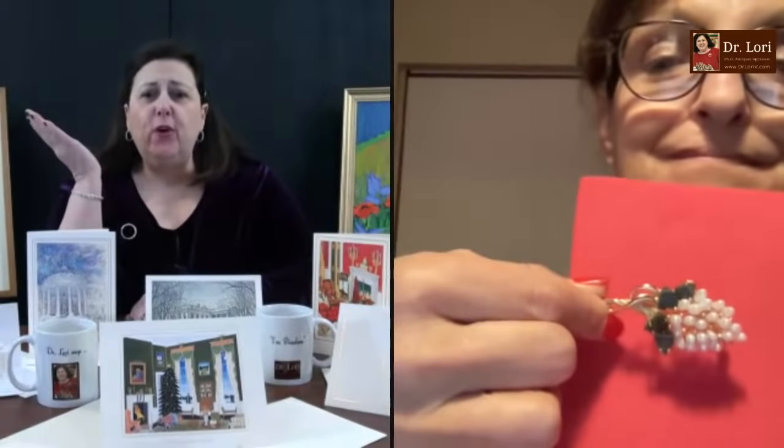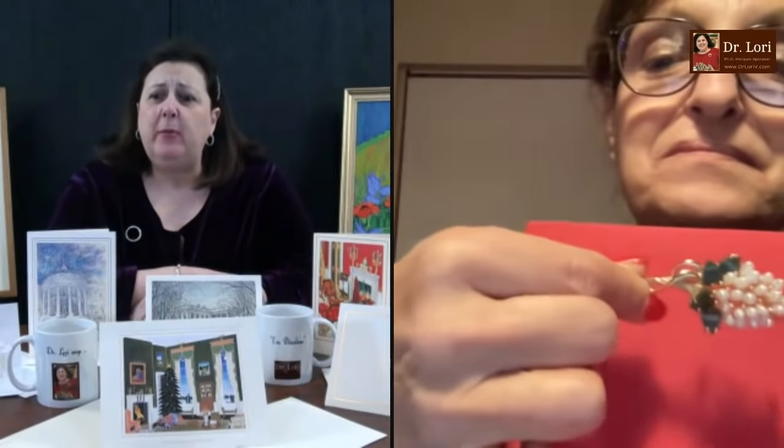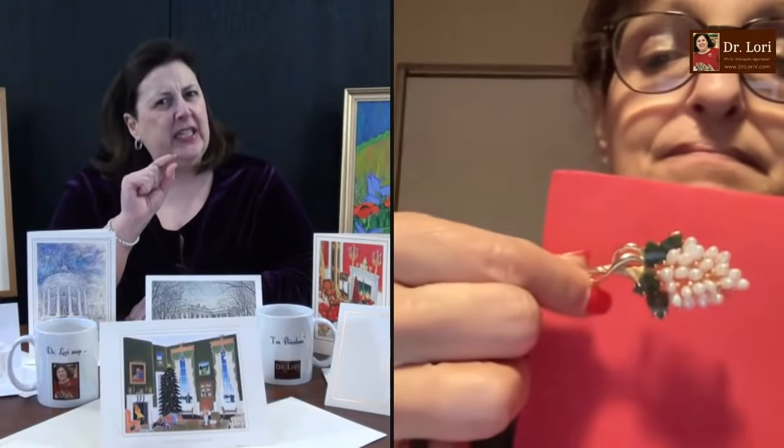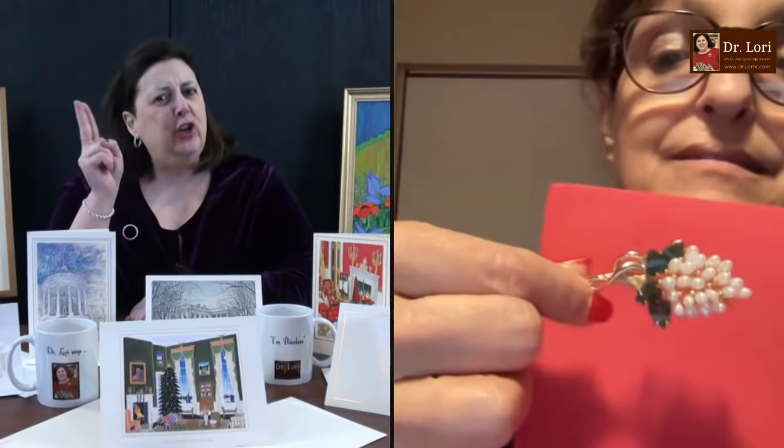Let's take a look at the pin — it looks like it has pearls and an enameled green leaf. Hi, it's Dr. Lori. Hi, Dr. Lori. What's your name, where are you calling from? Janice from near Rochester, New York. So what have you got there? It's a very pretty pin — it has, I think, sea pearls on it. The three-dimensionality of that pin is why it is high quality and good looking. It's not as if they took a flat pin and started to stick pearls on it — they gave it three-dimensionality.